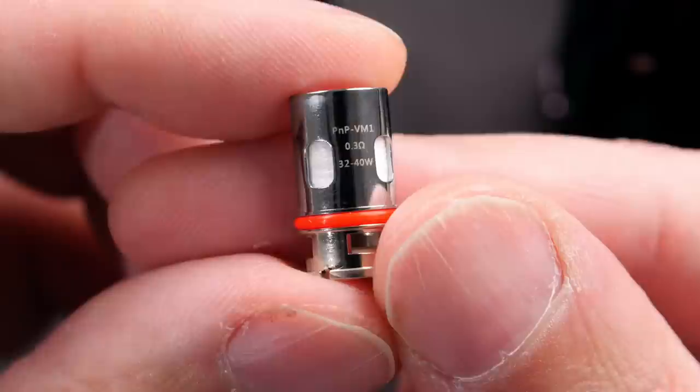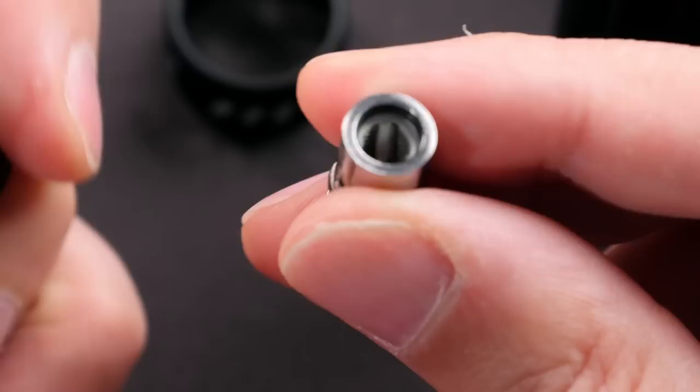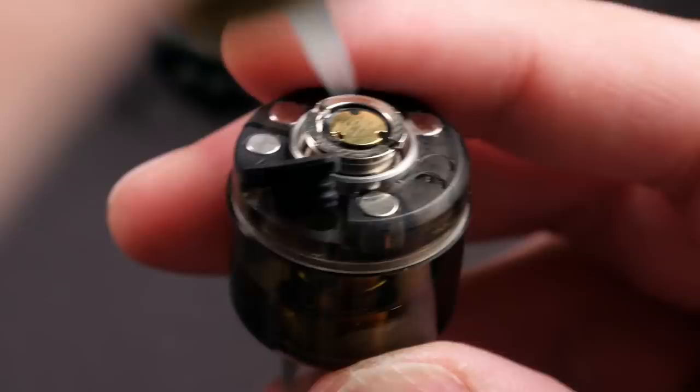It has a 4.5 ml capacity. The first coil you get is the PnP VM6, 0.15 ohms, rated for 60 to 80 watts - that's a true mesh coil. The other coil is the PnP VM1, 0.3 ohms, 32 to 40 watts, which is more of a honeycomb-style mesh. I'm going to prime up this 0.15 ohm, push it into the pod - your fill port is down here.